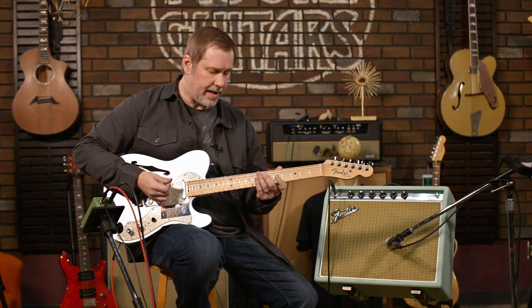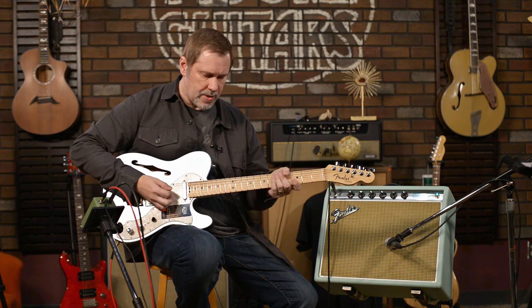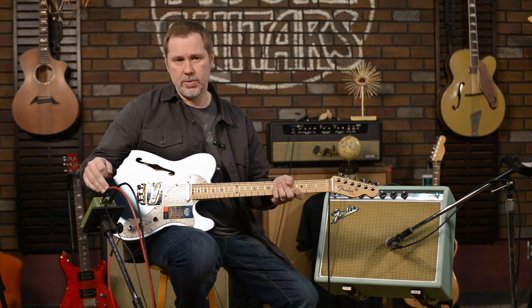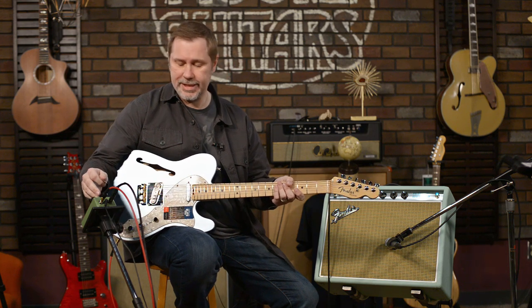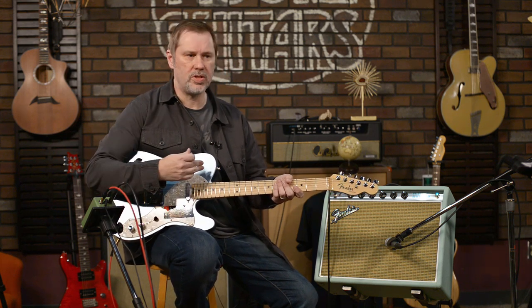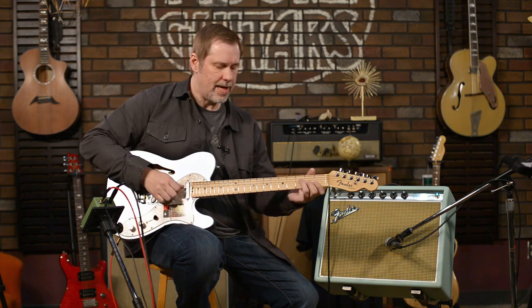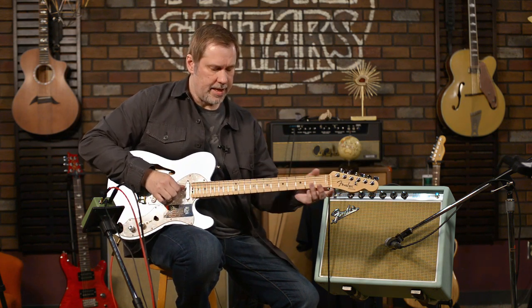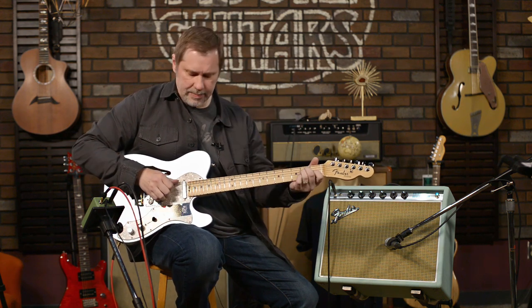So what does this one sound like if we bring the level down and crank the gain? There's a little bit of gain available. Probably how you would use this mode if you were looking for something not clean — you'd use this mode to boost into an amp that's already barking pretty good.